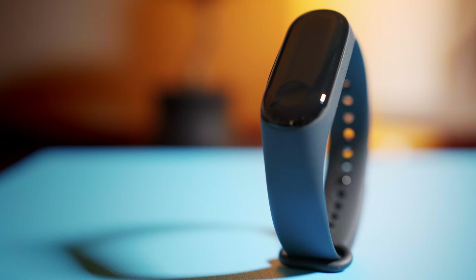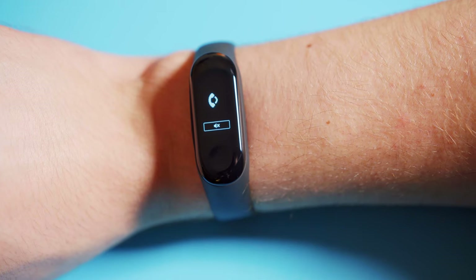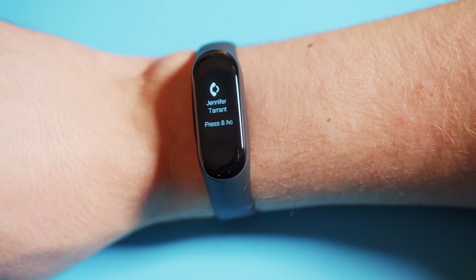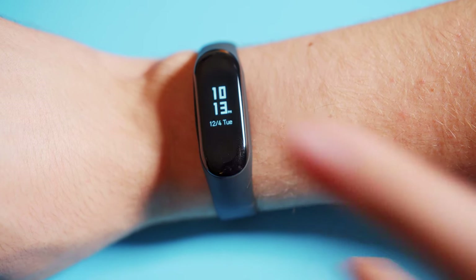Along with the heart rate sensor you also get a few more standard fitness tracker tools like a step counter, stopwatch, and more. Built into the Mi Band 3 is a vibration motor that works very well. It's used for things like incoming text messages and phone calls, alarms, and alerts. In the case of phone calls, the band only has the ability to see who's calling and whether to reject the call or not, since it doesn't have a built-in speaker or microphone.